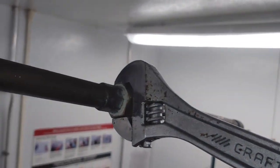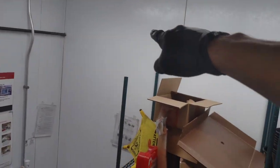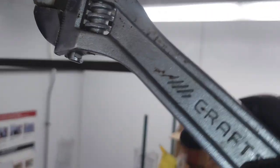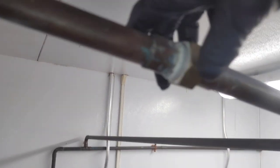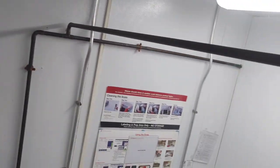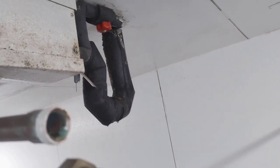So it looks like this drain line here is closed. We've got walk-ins over there — a walk-in cooler on the other side of that wall and a walk-in freezer beyond it. I bet you we're going to get a lot of drainage here. Something is really, really plugged somewhere.